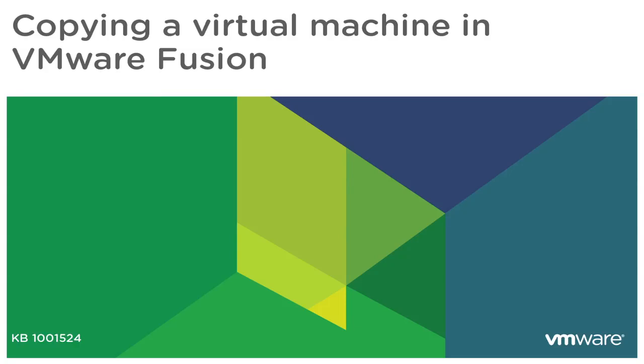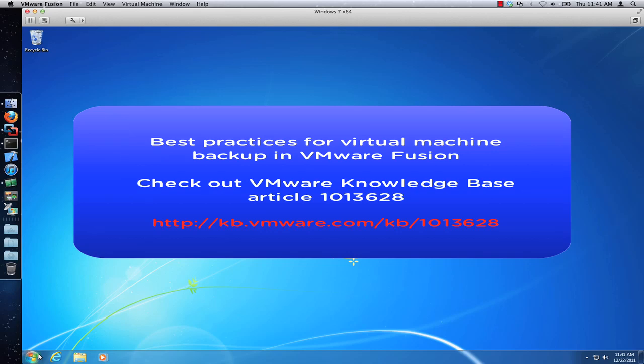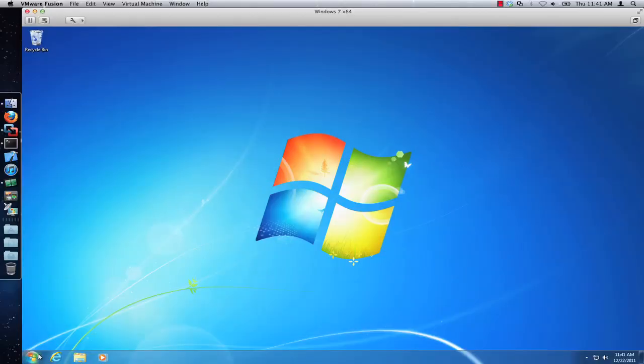In this video we will look at the procedure for copying a virtual machine in VMware Fusion. This video is based on VMware Knowledge Base article 1001524. Copying the virtual machine is the most thorough way of backing it up. For more information on backing up your virtual machine and its programs and data, check out VMware Knowledge Base article 1013628. You can also copy the virtual machine as a way of duplicating, imaging or cloning it.